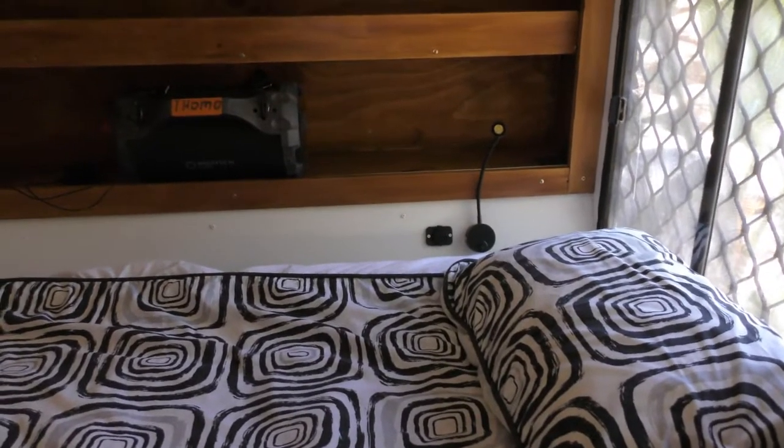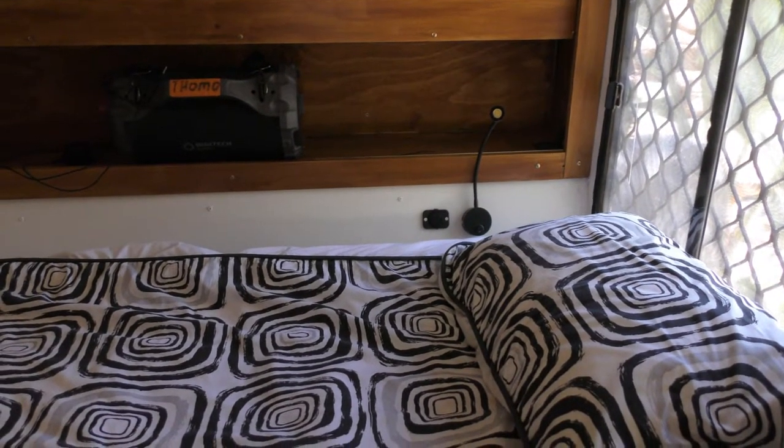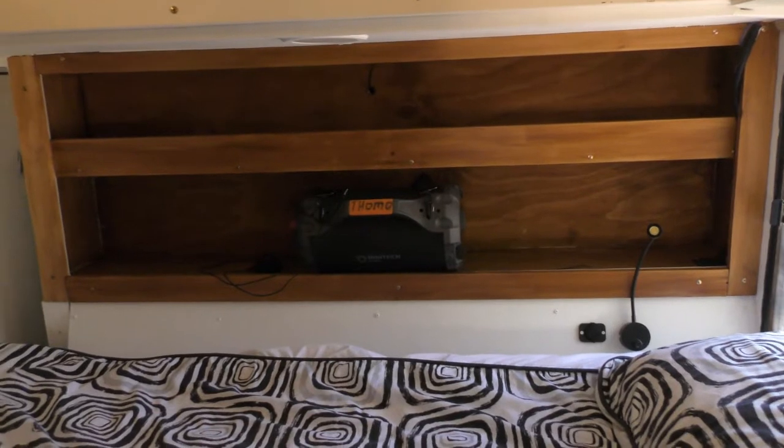Down on the edge of the bed is a USB charging port for tablets or mobile phones we might use at nighttime. There are also reading lights — one on each side for each of us to use.